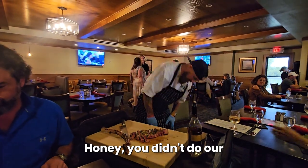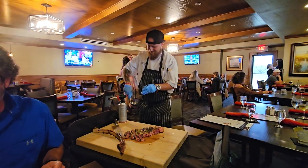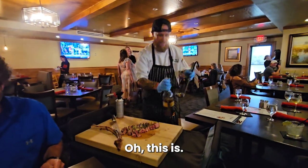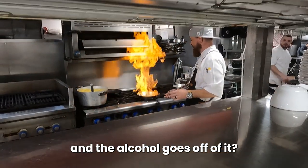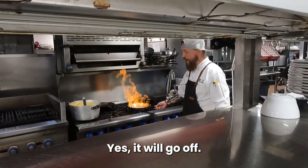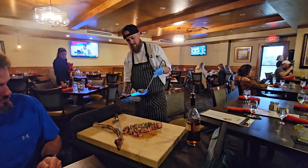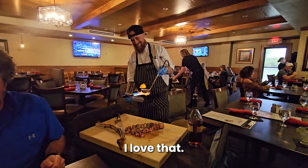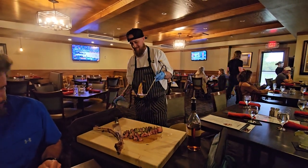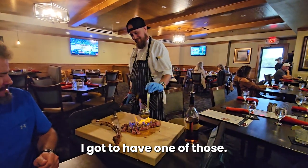Honey, you didn't do our tomahawk like this at home. It's really busy. Oh that's awesome. Is this like what we did in our video where you hit that and the alcohol goes off of it? Yes, it'll go off. Oh yeah. Did you put chimichurri on the top of there for me? That's awesome. I love that. Look at that. I gotta have it. Wow.